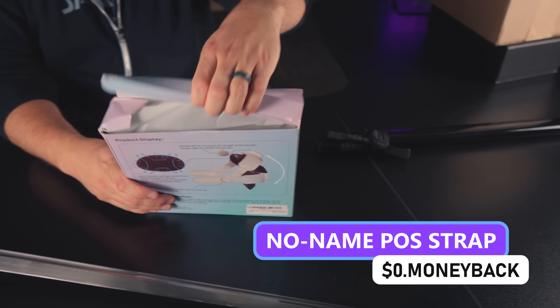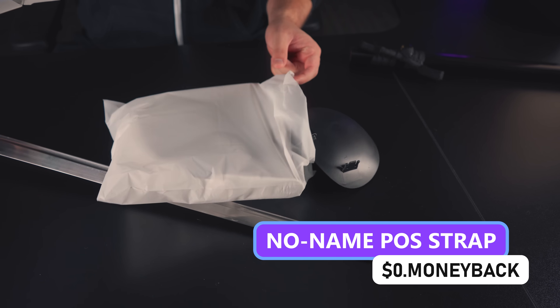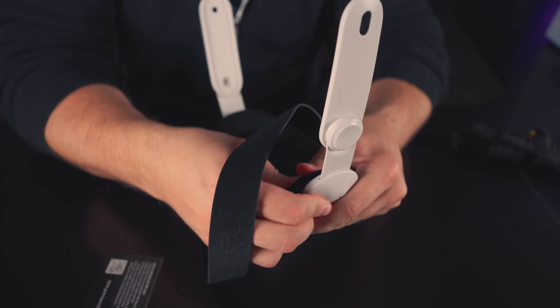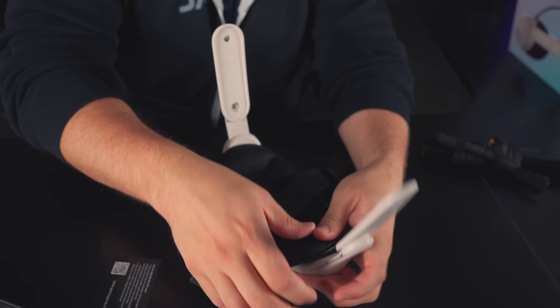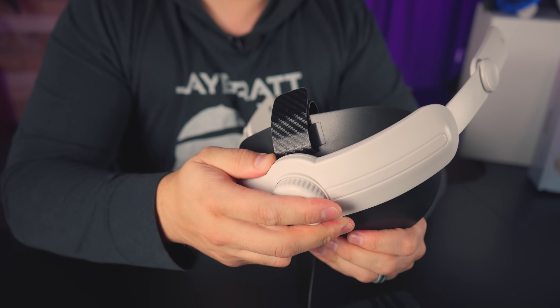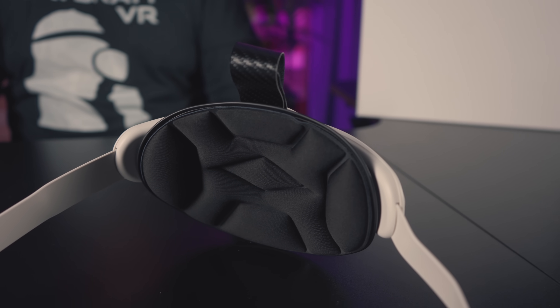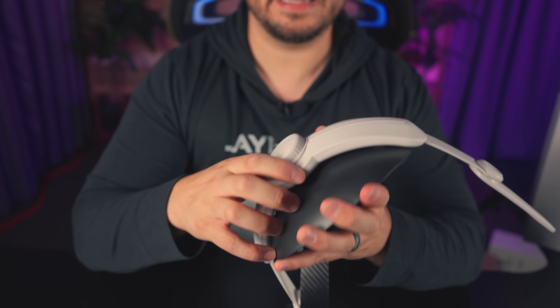We've got a dropship piece-of-crap headstrap. A word to accessory manufacturers and dropshippers — if your product is so cheaply dropshipped that it doesn't even have a brand name anywhere on it, make sure there's some sort of branding. It has the biggest rear head pad I've ever seen, and it's too big — not only is it huge, it's not flexible at all; it's like hard plastic. The carbon fiber top strap is kind of a fun detail, though.